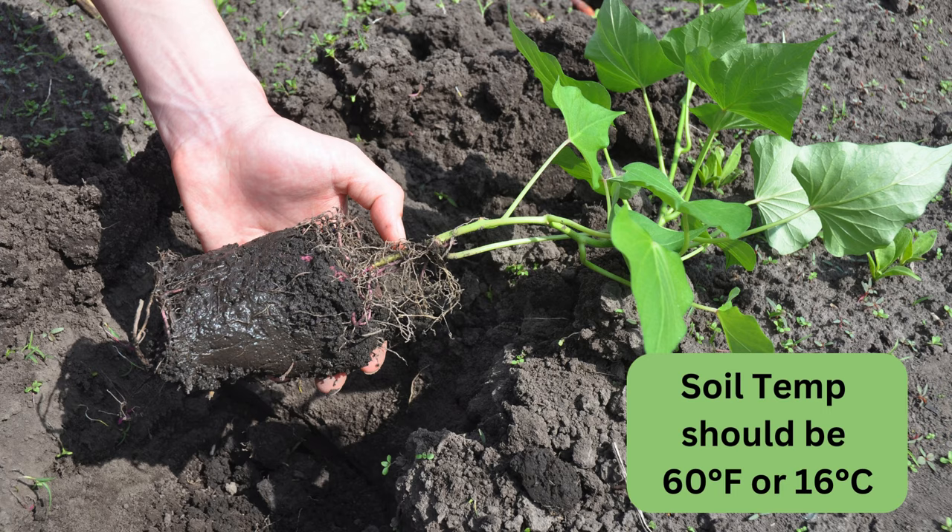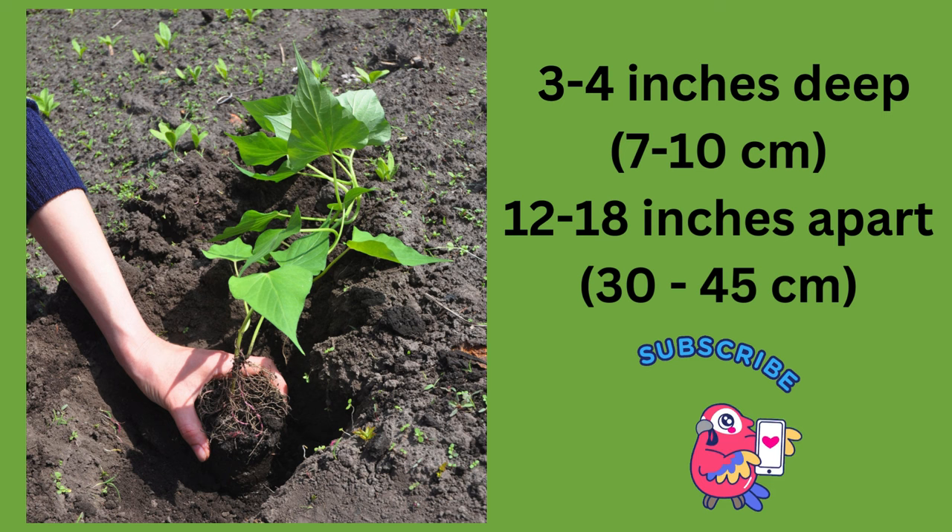In some nurseries, you can also purchase potted sweet potatoes. Plant sweet potato slips after the last frost date. They like warm nights — 55 degrees Fahrenheit or 13 degrees Celsius — so I often wait until late May or even early June. They prefer daytime temperatures between 80 and 95 degrees. The soil temperature should be at least 60 degrees Fahrenheit or 16 degrees Celsius before you plant them.